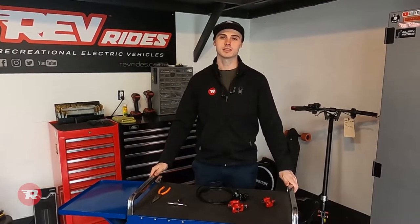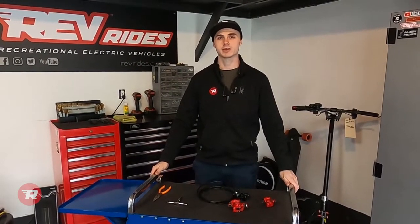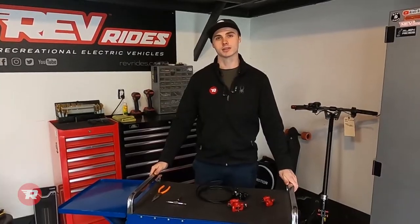What's up guys, this is Tyler from RevRides. Today we're going to be showing you how to change the brake pads on your Xero scooter. Let's get to it.